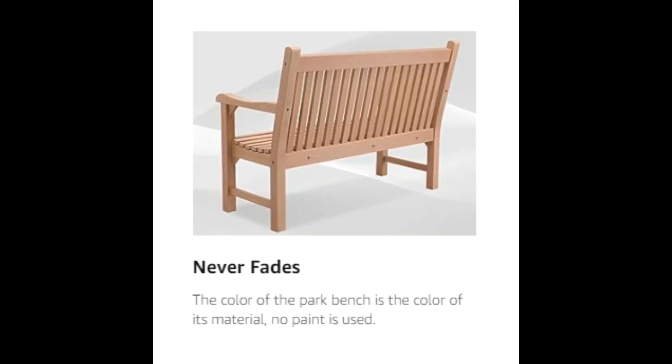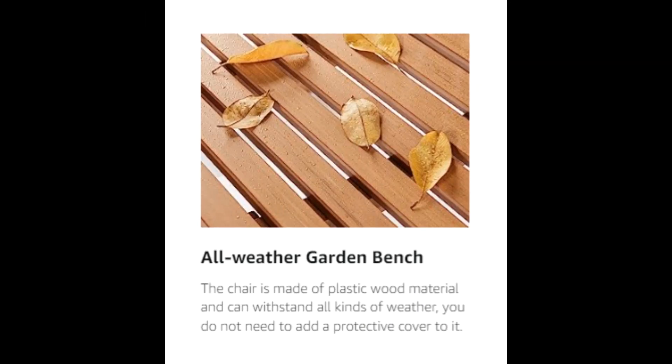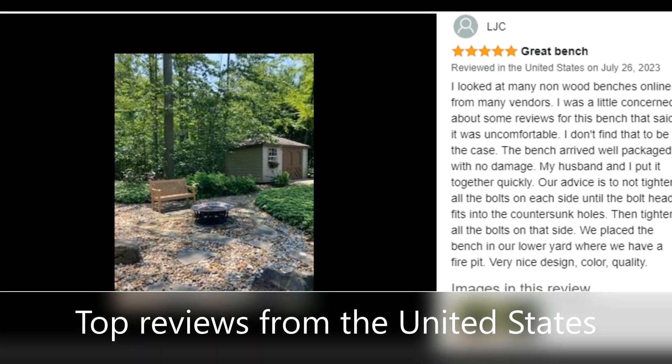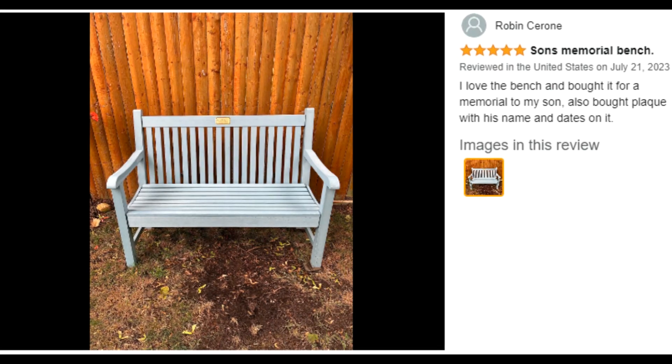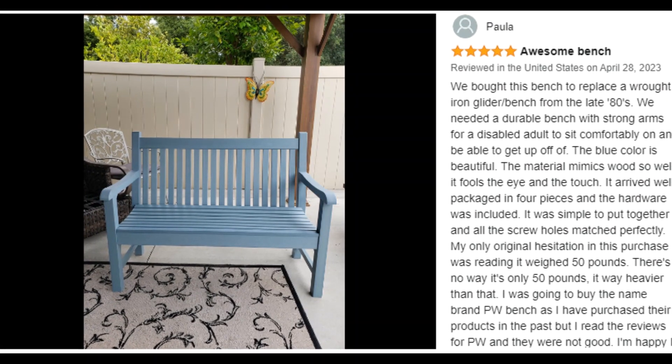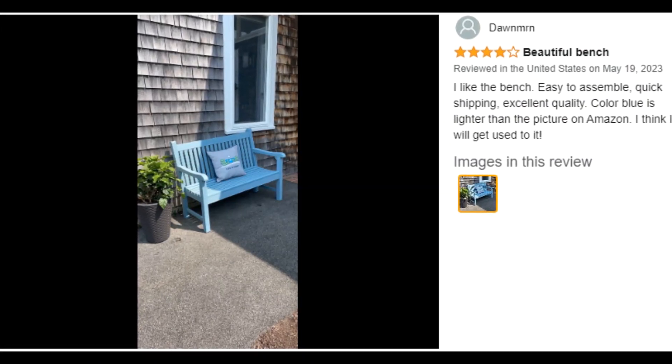The color of the park bench is the color of its material. No paint is used. Therefore, the chair does not contain harmful substances such as methane and will never fade. It will become the longest-lived decoration in your garden.